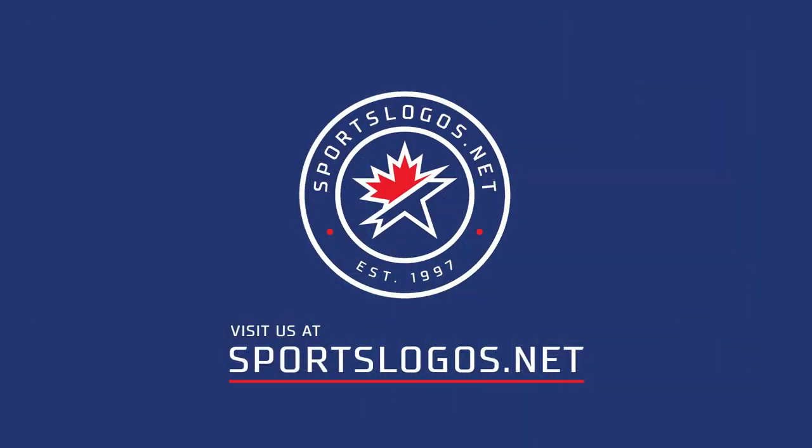For more information on this brand new Dallas Stars blackout uniform, please check out sportslogos.net. Don't forget to like and comment on this video, and if you want me to make more of these, be sure to subscribe to our channel.